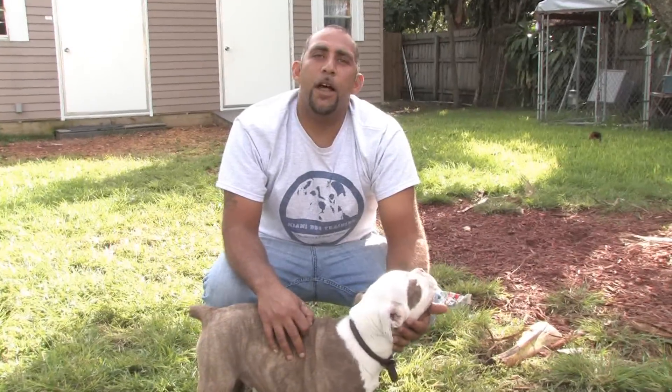Hello, this is Zephyr Clark Dahlberg with Miami Dog Training in Miami, Florida. In this clip, we're going to talk about how to train your puppy to sit.